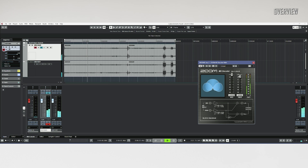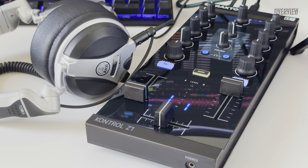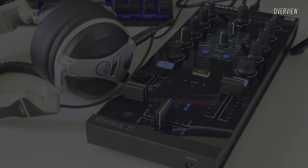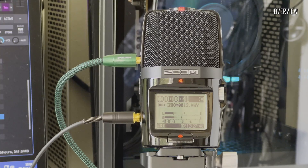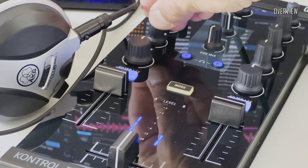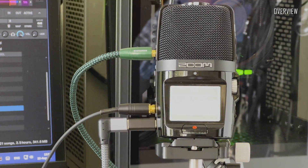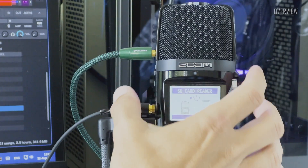Besides recording from the built-in microphones, the H2N is a nearly perfect companion for any music session, as it can be used as a two-channel 24-bit 96kHz audio recorder. One can record Ableton, GarageBand, or NI Traktor sessions right through the 3.5mm AUX input jack. All recordings I made with it sounded very clean, with good dynamics and very low noise. After any recording, just connect it through the data connector and transfer files to the PC — it is very convenient and easy.